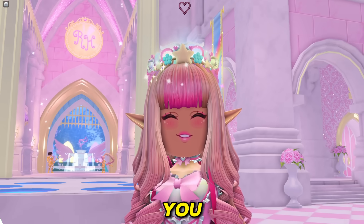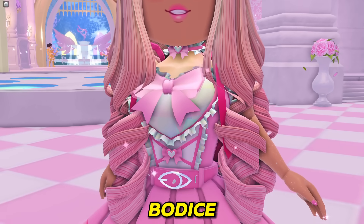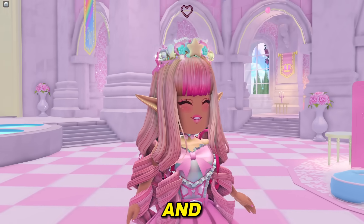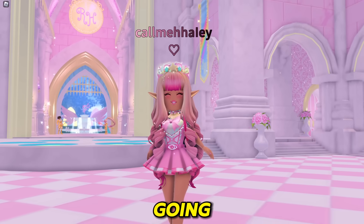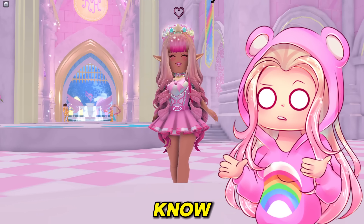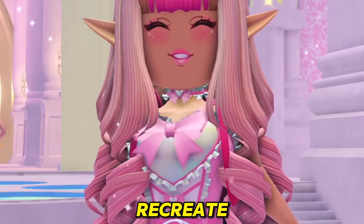So as you can see with my outfit in Royal High, we have the crown, we have this bodice, this skirt, and these shoes with the bows. And I don't know how I'm going to do this in Dress to Impress — I think I kind of know, but not fully. We're going to go to free-to-play mode to recreate these.